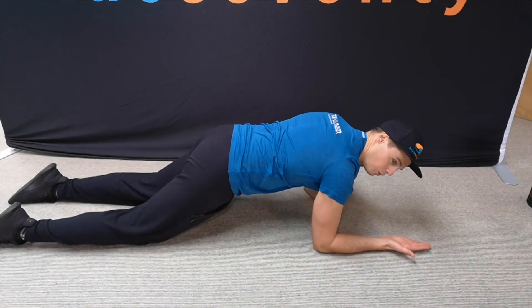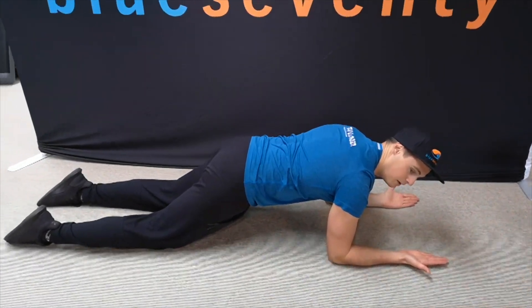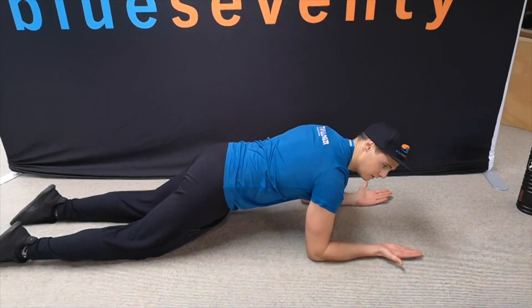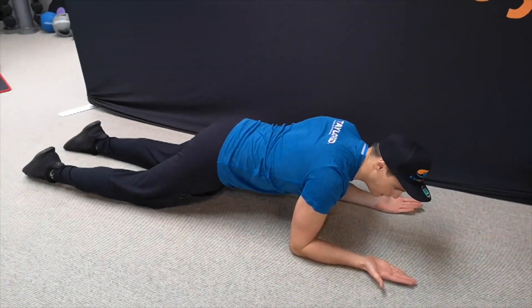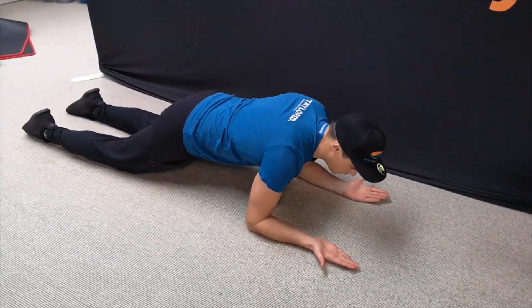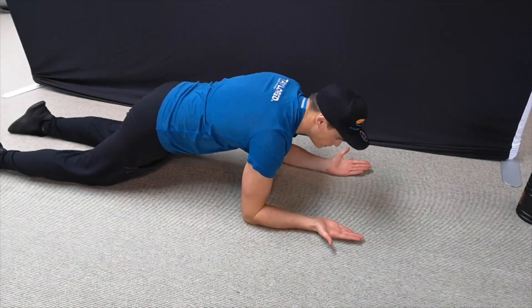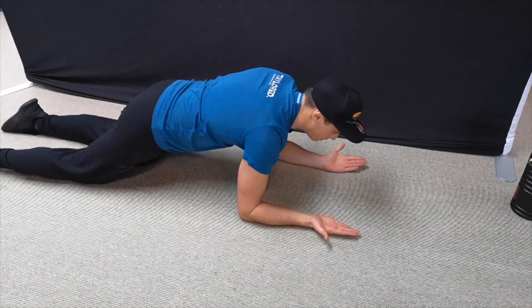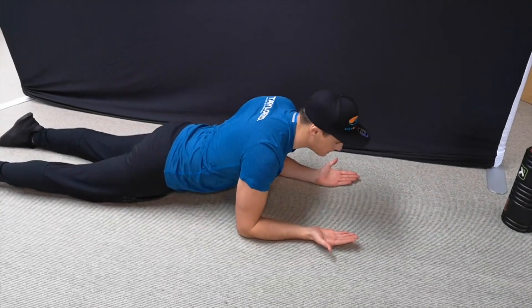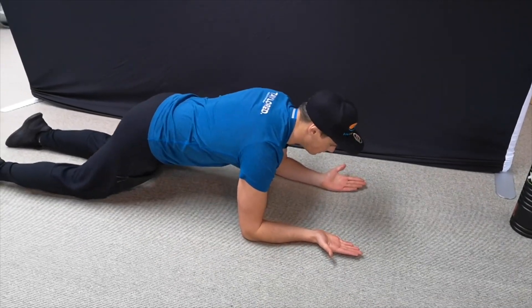For this we want our palms facing up, because it's going to help bring those shoulders back and open up that chest. Then we're just going to slowly drop those shoulder blades and retract — so we retract, we protract — just going through this range. It's just happening in the shoulder. We're trying to maintain a nice neutral spine, not compensating with those hips, so keep a neutral spine.